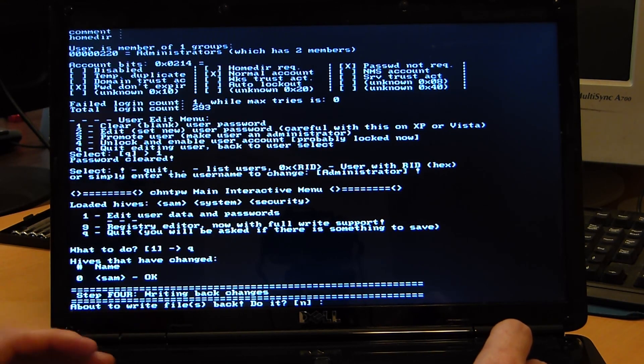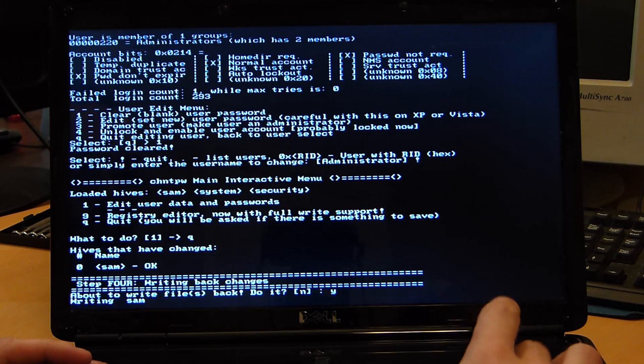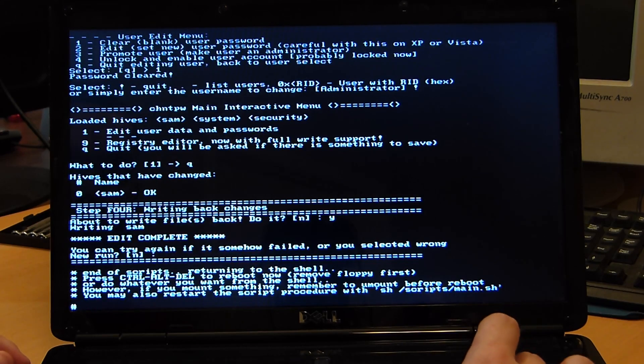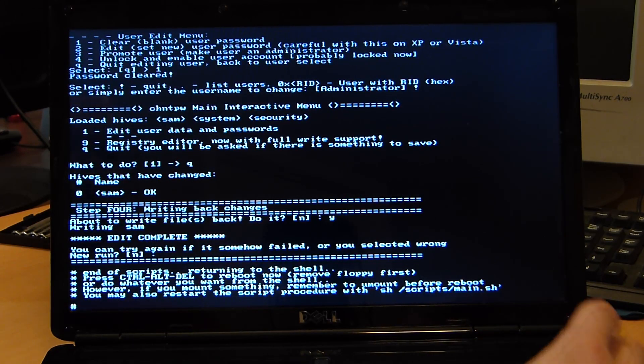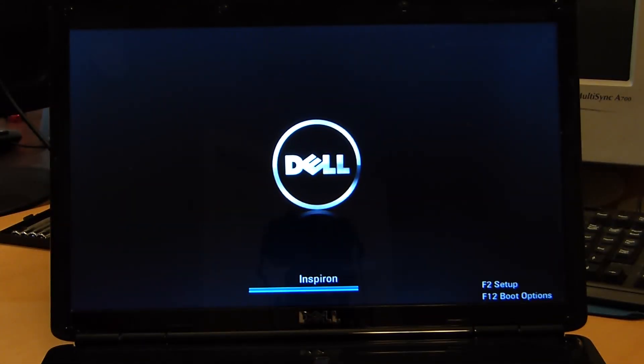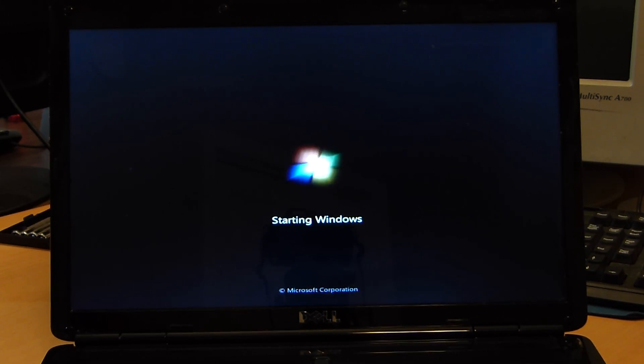It will ask us right here whether we want to write — you want to hit yes. And it will ask us if we want to go again — hit no for default. Once you get that hash mark, you're pretty much done. You can hit Ctrl+Alt+Delete, go ahead and take your CD out. And if everything went well, we should be able to get into Windows without a password.